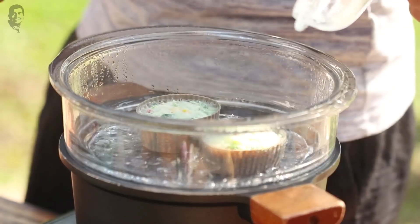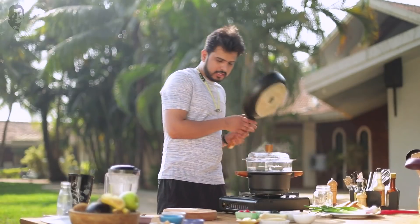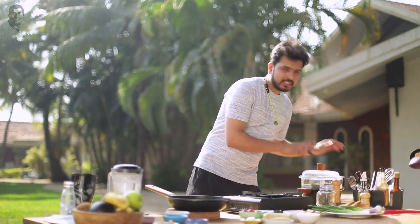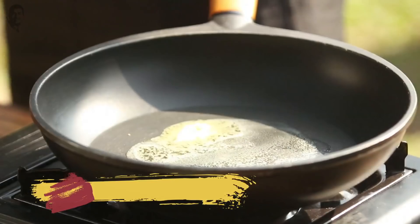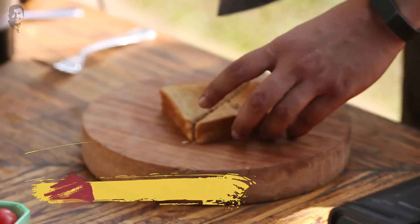Our smoothie is ready. Let's check the eggs — yeah, they are perfectly done. Now let's take a pan and keep the eggs in the steam so they stay warm. Add a little butter to the pan.